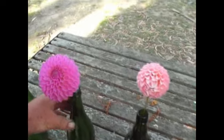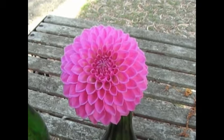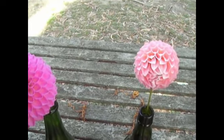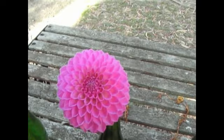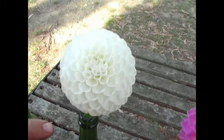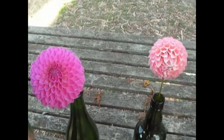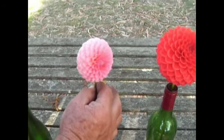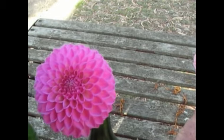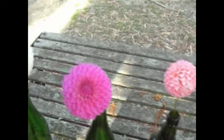Now here we have a semi-decorative. And as you can see, against the one next to it, it is more pointy on the actual petal. It's not a ball, because we've got the ball here next to it. And as you can see, this is a ball. Each petal is shaped like a ball — not the flower, the petal itself. So you can see the difference now. If I turn this one back around and you see the actual petalage, this one here is sharper than that one. So there's your semi, there's your ball.